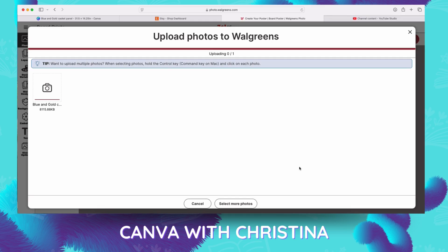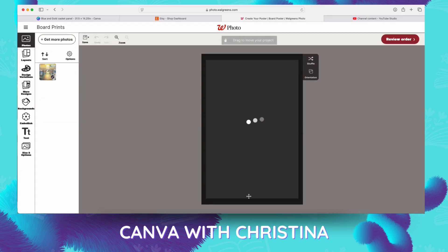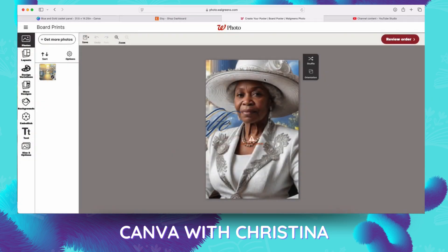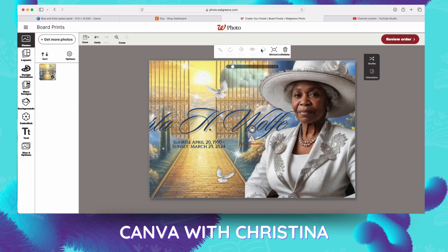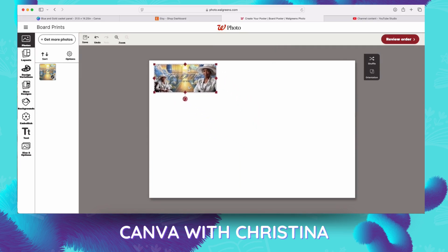Now when it drops in, it's going to say the resolution is bad or low resolution. We're just going to exit out of that because of the orientation. On the right-hand side, click to change the orientation. As you can see it's still not sitting right, so click on the photo and then you're going to click maximize. After you click maximize, then you'll be able to click minimize.